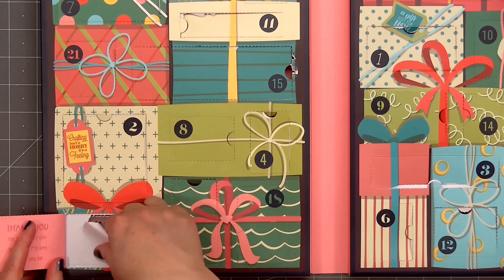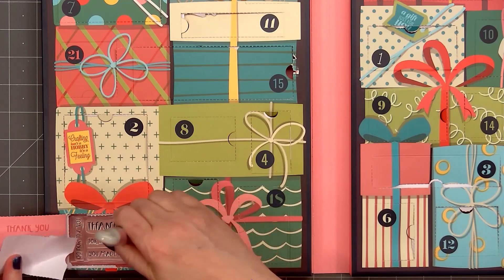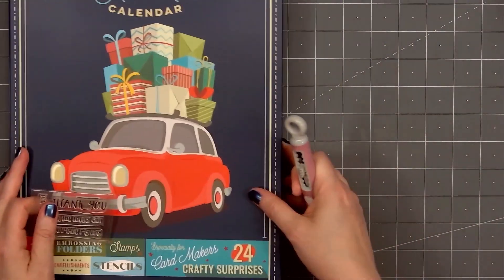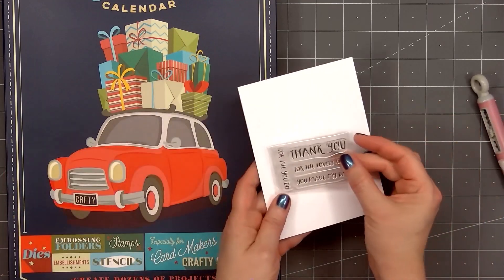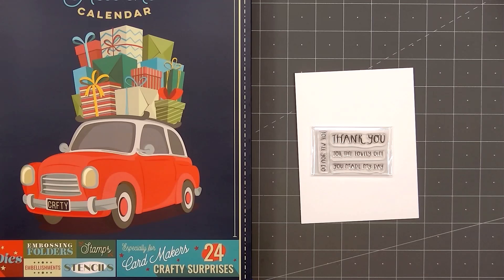I'll remove the paper wrapping and it looks like we have a sentiment stamp set. I'll grab my piercing tool so I can pop the stamp set out of the box. Then I'll hold up the sentiment on a piece of white cardstock so you can see the sentiments. We have a thank you and it's a little bit larger, then there are three smaller sentiments: for the lovely gift,